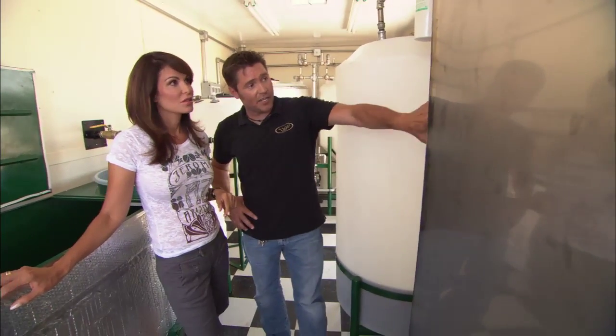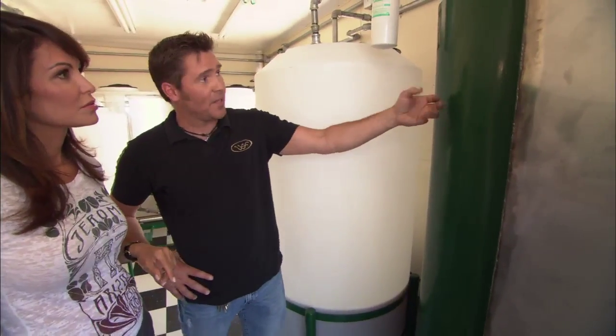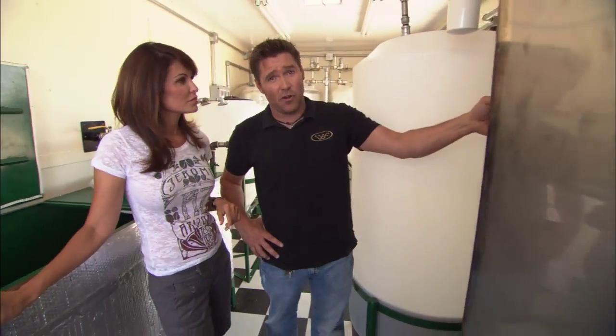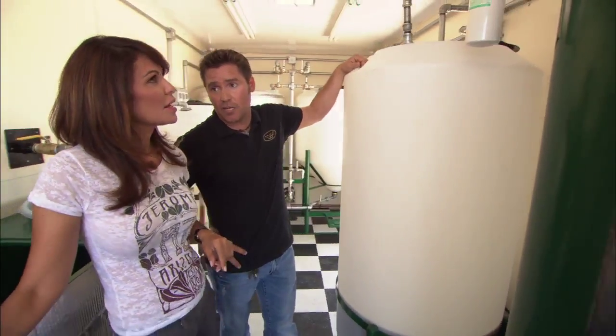It's going to leave this boiler and go through this tank, which is a dry wash — a chemical wash — that's going to clean out the remaining glycerol still suspended in the liquid, leaving, once it goes through this filter, a perfectly pure premium biodiesel.